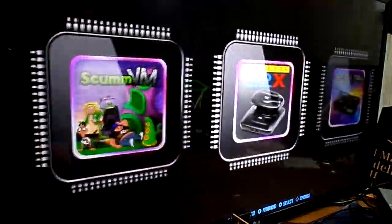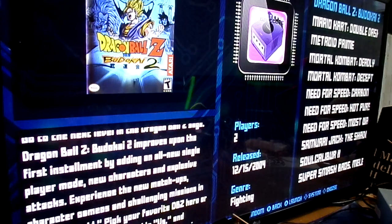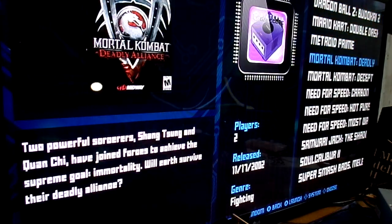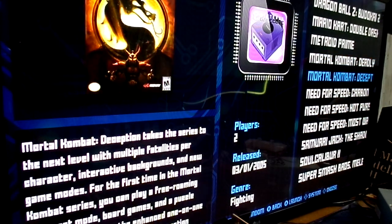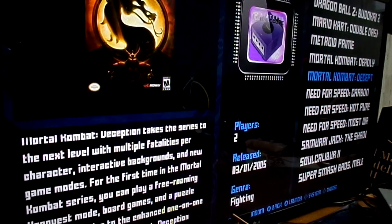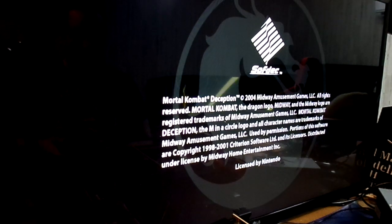Let's go over to GameCube. Now, they have a whole bunch here. We have Soul Calibur 2 and all that. Let's see — Mortal Kombat. We'll hit Deception. And again, you know, we're emulating this at 1080p, by the way. So it's upscaling and doing all kinds of crazy stuff here.